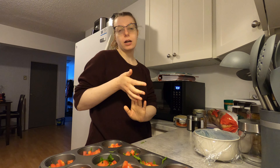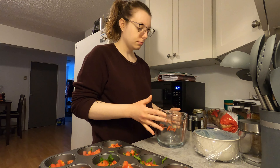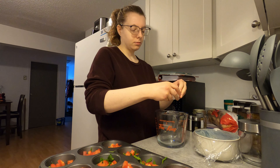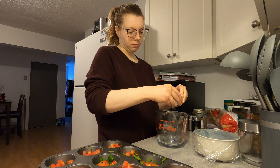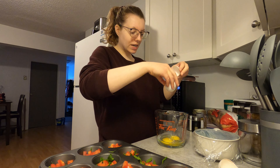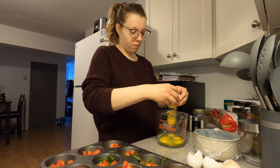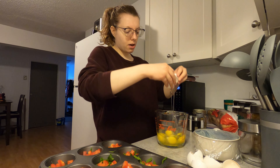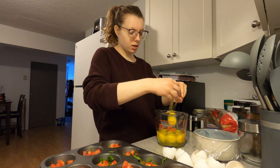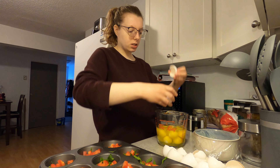Now I'm going to preheat the oven to 350. Now we're going to mix the eggs — one, two, three, four, five, six, seven, eight, nine, ten eggs.